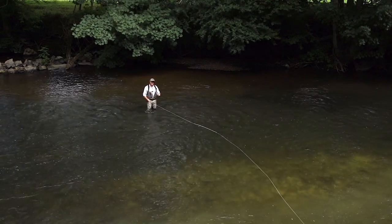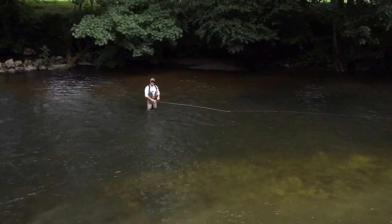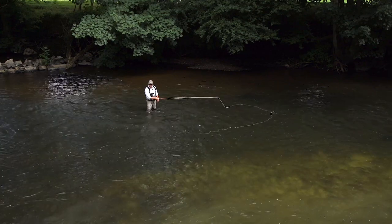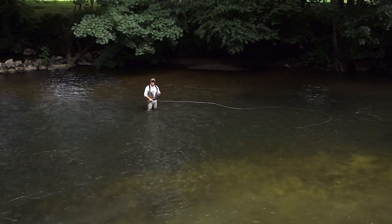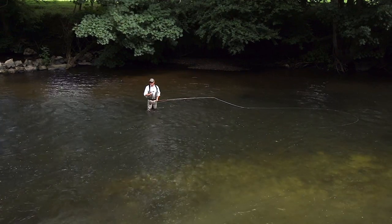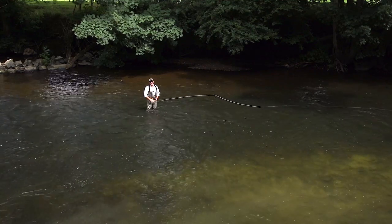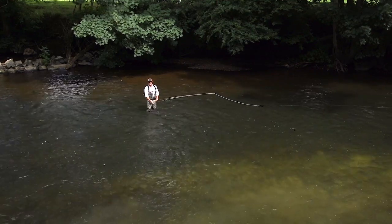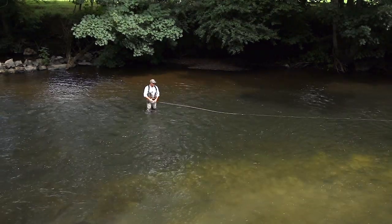Why do we want a bigger circle? If we do the snap tee wrong, you hear that snap and that crack. If we had a heavy fly on or a sink tip, that fly snaps off and goes shooting off upstream. There's too much energy in it — we need to smooth off that pulling. That's one reason.